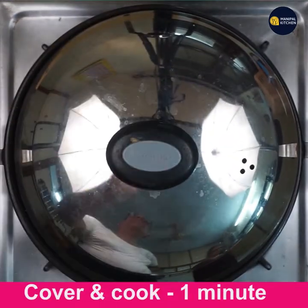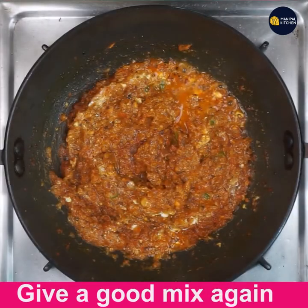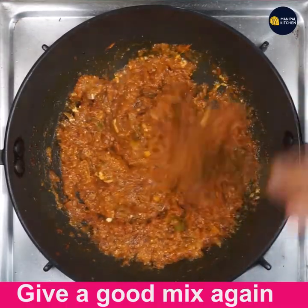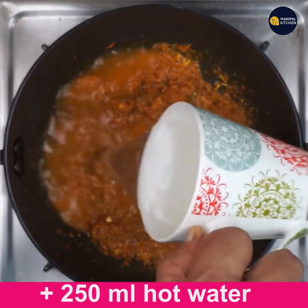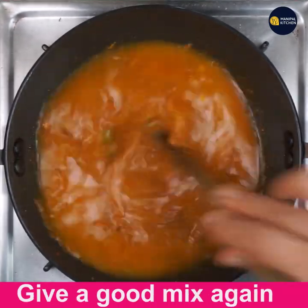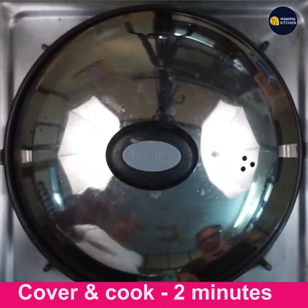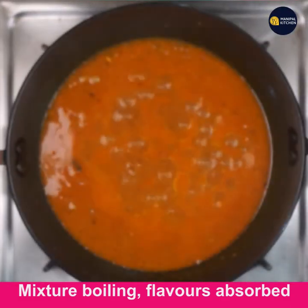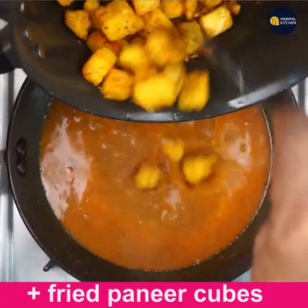Cover and cook for one minute so that it is sautéed well. Give a good mix again — see how it is boiling and the color has changed. Now add 250 ml hot water for the gravy and give a good mix. Since the water is hot it won't take much time — cover and cook for two minutes. After two minutes you can see the mixture boiling and flavors being absorbed. Now add the fried paneer cubes.